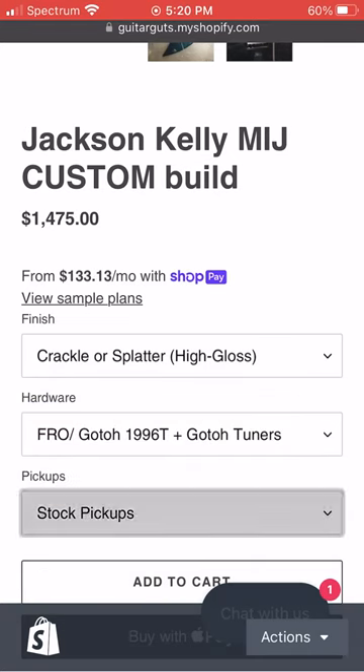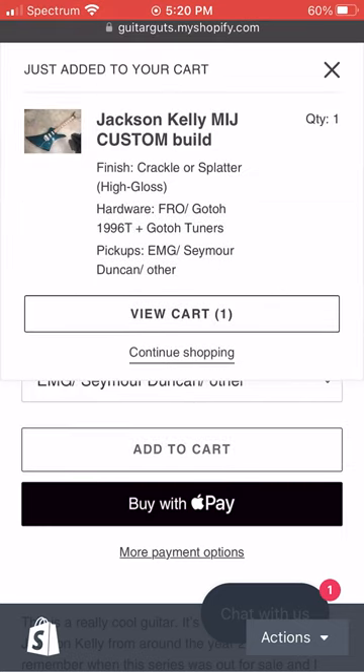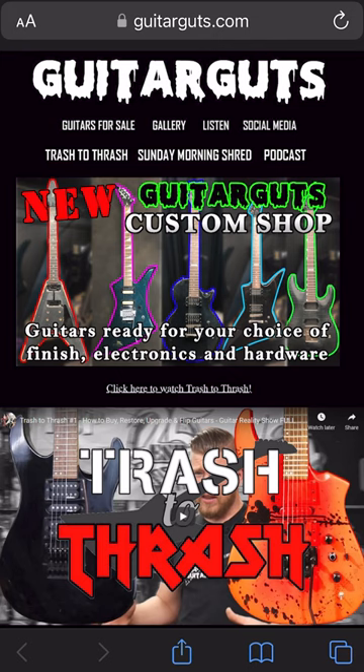You could always swap out the hardware for some black Gotoh tuners and a Gotoh 1996T and this thing would be one of a kind. Head over to GuitarGuts.com right now and click the banner on the front page and grab one of these guitars while they're still there.